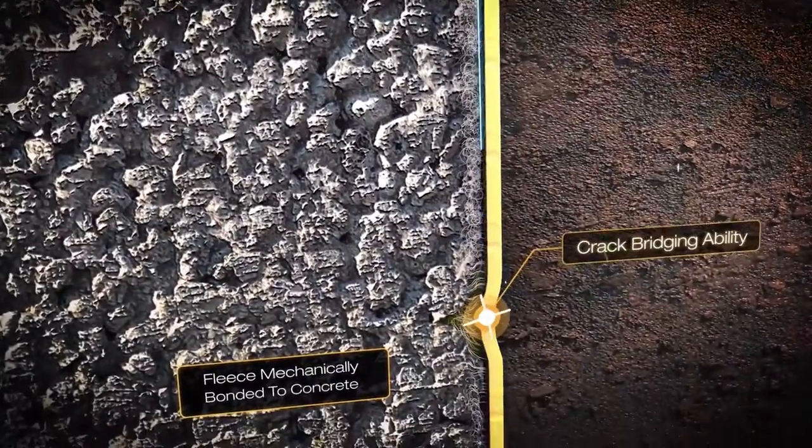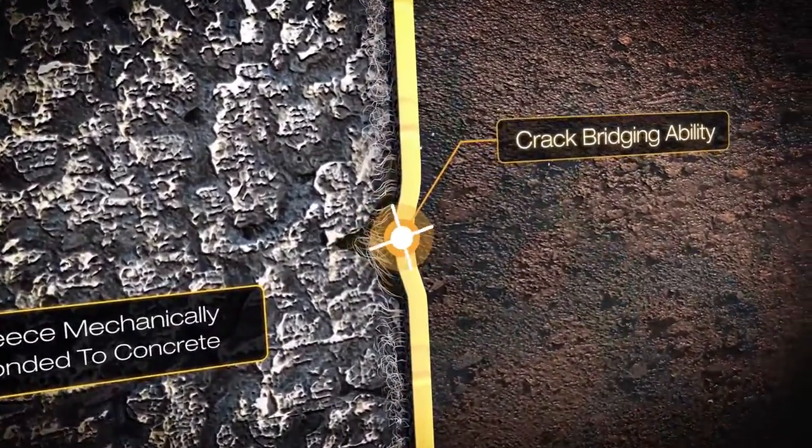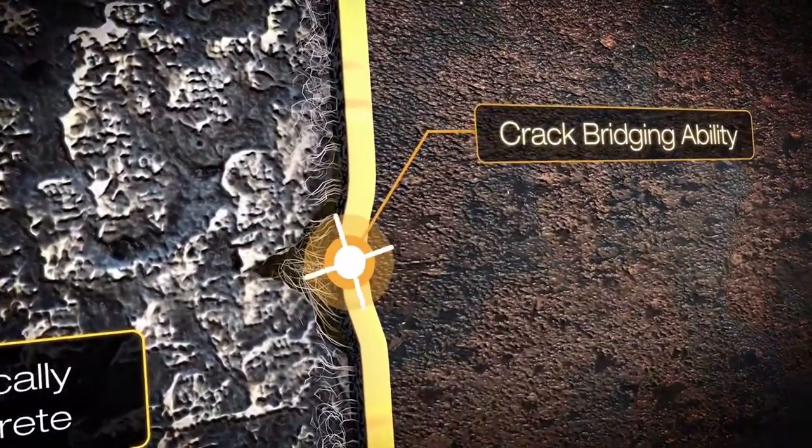It has the benefit of being highly flexible with a crack bridging ability, offering a robust, fully bonded and permanent waterproofing solution.